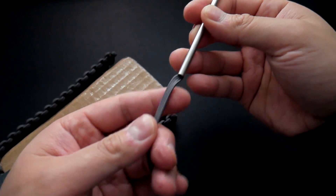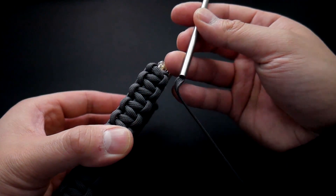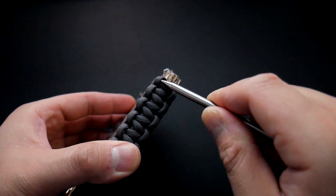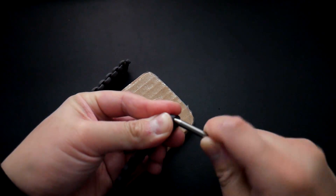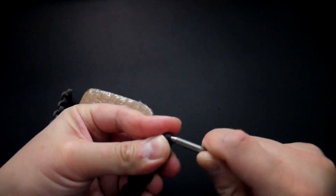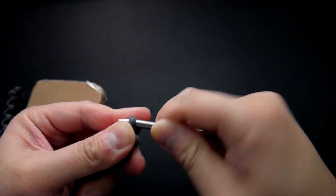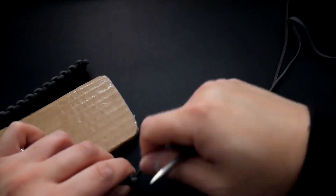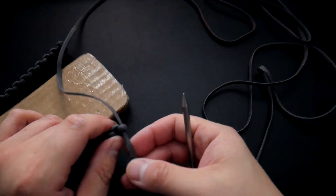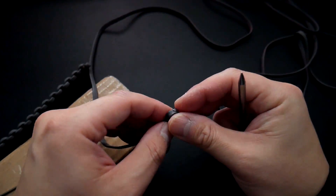Now I'm going to start forming my cobra knot piece around my template and use a clip to hold it onto the cardboard. I have about three pieces of cardboard in there — that's about the average thickness of a phone with a case on. Now I've got my longer gutted piece of gray paracord on a fid and we're going to start attaching it to the cobra knot piece, starting at the very top right side. I'm going to work the fid through that top loop, pull it all the way through, and tie a little overhand knot at the very end so it doesn't slip out.